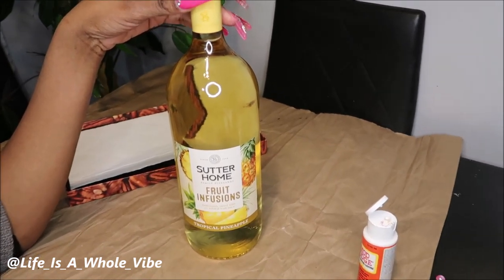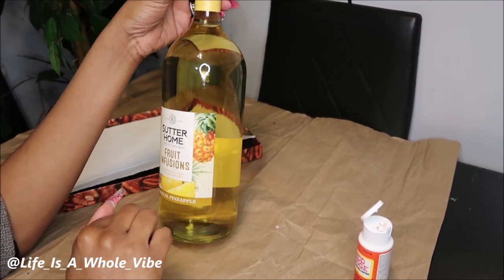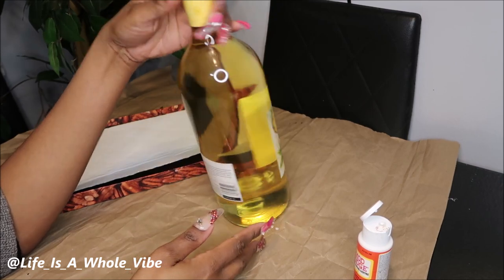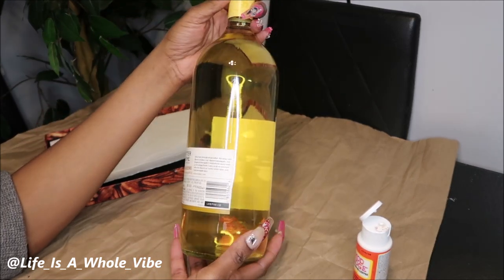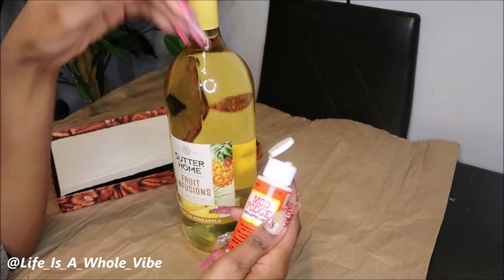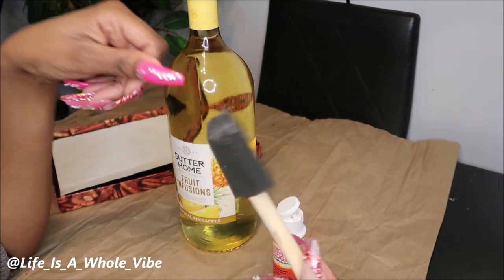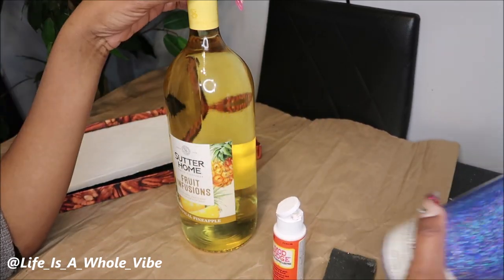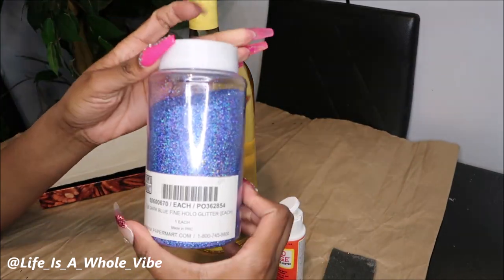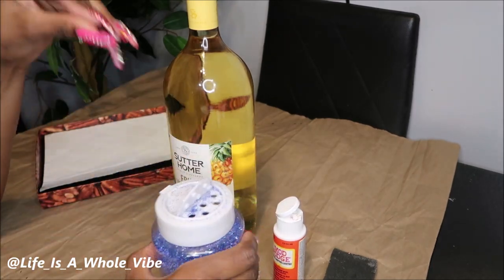I'm going to use this Sutter Home Fruit Infusions bottle — it's tropical pineapple. The size of this bottle is huge; it's 2.5 liters, so it's a very large bottle. I'm going to be using some Mod Podge glue, some sponges, and the birthday girl's favorite color is blue, so I'm going to use this dark blue fine holographic glitter.